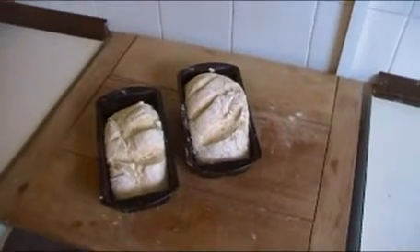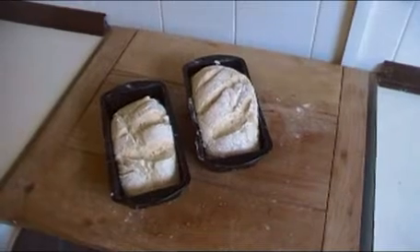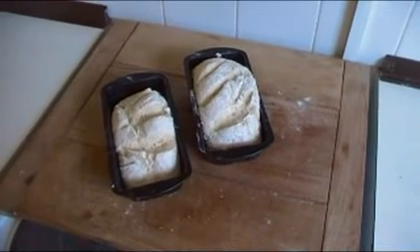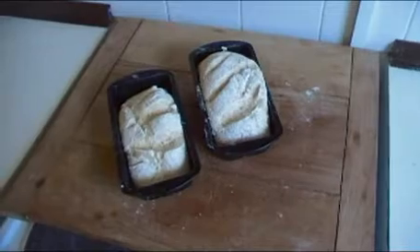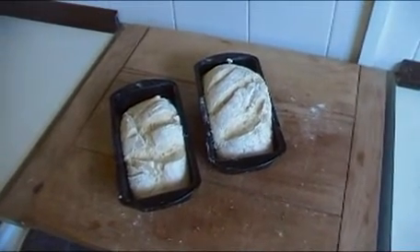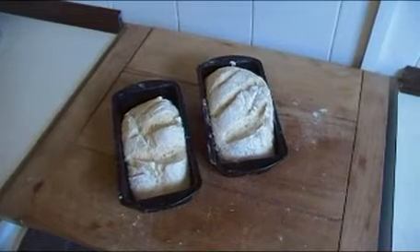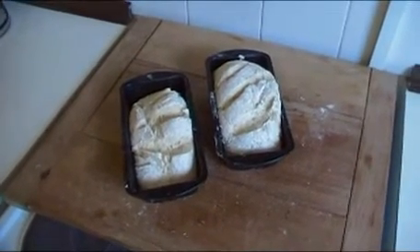I've left the bread to rise for about an hour now and it's pretty much doubled in size — it's almost filling the baking tins. One goes in the oven and one goes in the potbelly stove. I'm going to put the big one in the oven and the other one in the potbelly stove. The oven loaf: 25 minutes. The potbelly stove loaf: an hour plus. Let's see what they look like when they come out.